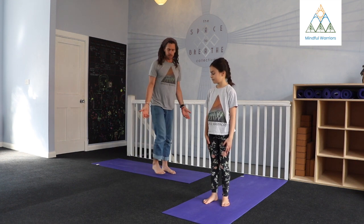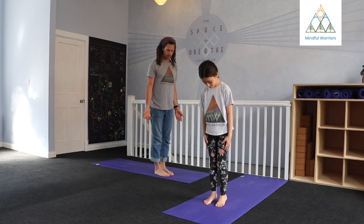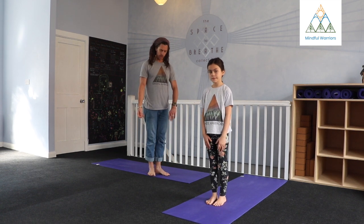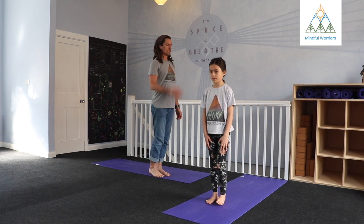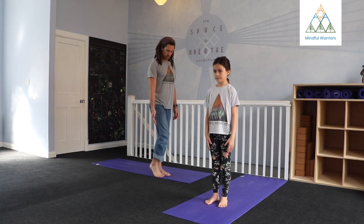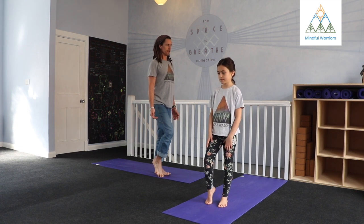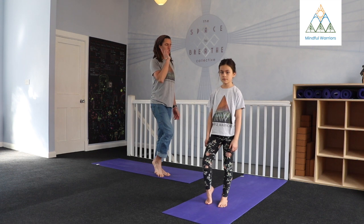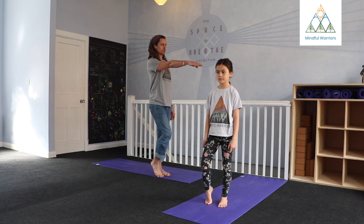From the top of your mat, standing in your mountain pose where we typically start, let's shift the weight over into the left leg. Standing through the left leg, reaching through the crown of the head, you might just lift the right heel off the floor. You might keep the toes on that right foot in contact. Always when we're balancing, nice steady gaze — find a spot out in front of you and rest your eyes upon that.